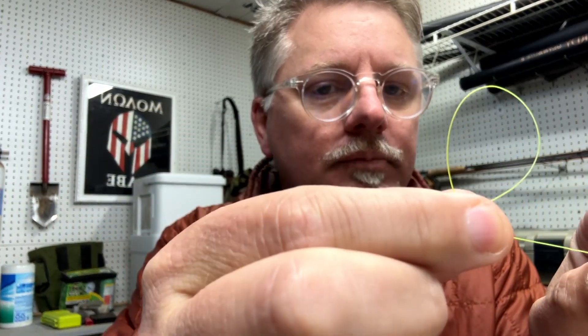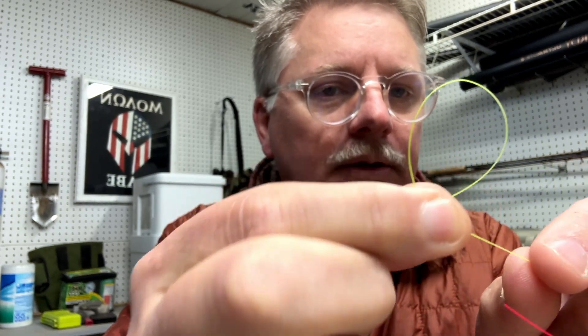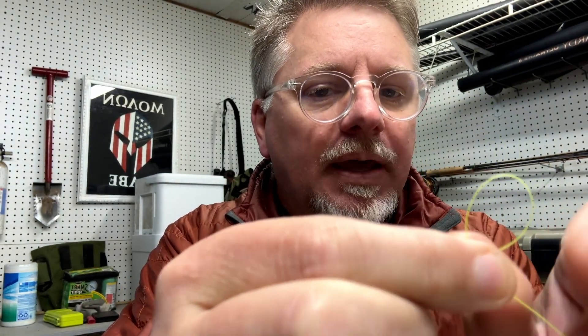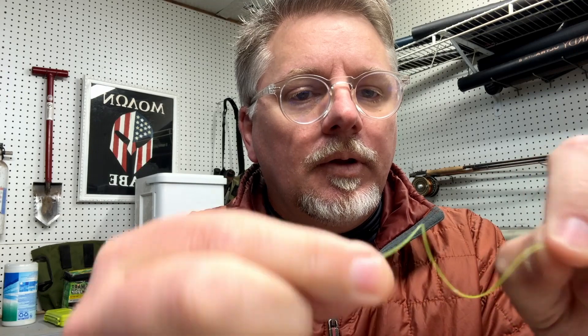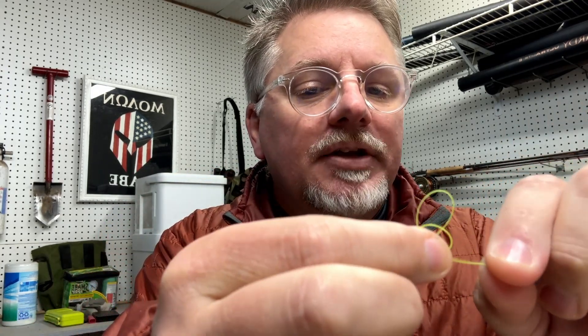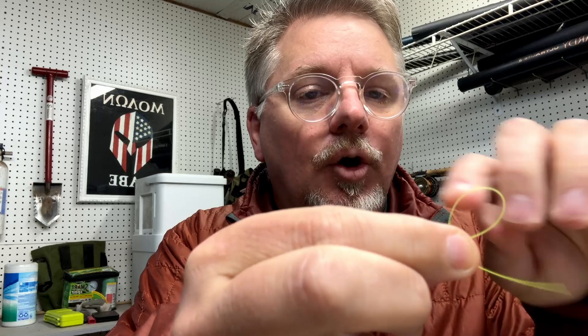I'm pinching that between my pointer finger and my thumb. This knot doesn't need to be big — this isn't going to be your loop; this is where your loop is going to go through. Then I'm going to take that and go around the loop that I made. I actually like to go the other way — fold it in and then come around closer to me this way.